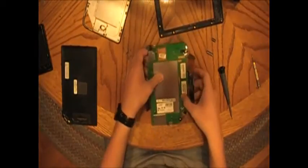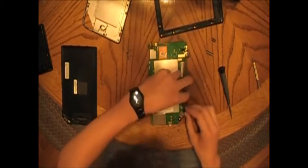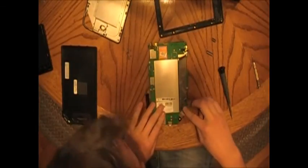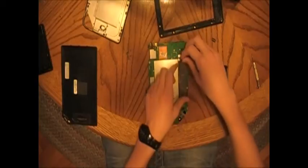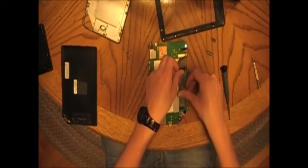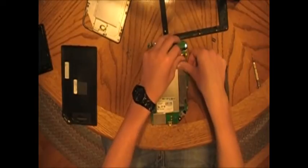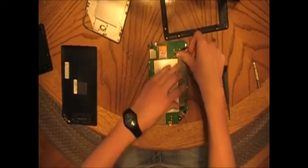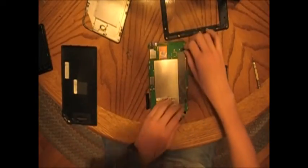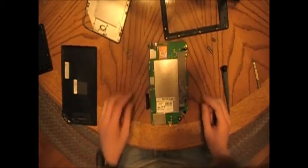Flip it upside down. Go ahead and do this connector first, line it up, and just push it on. Now to tape this down, first make sure this is kind of out of the way — just slide your thumb across. You need this to be flat or there's going to be a bulge in the back of the screen when you put it back together, and you don't want that.